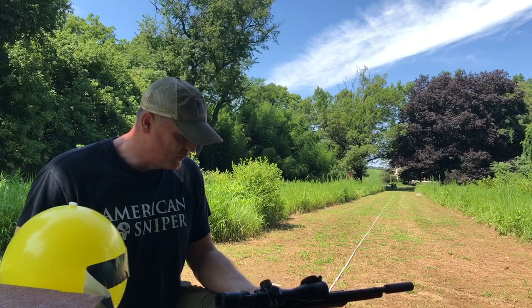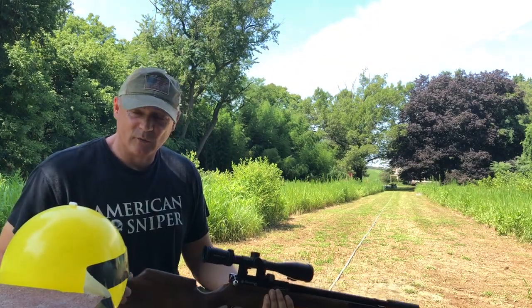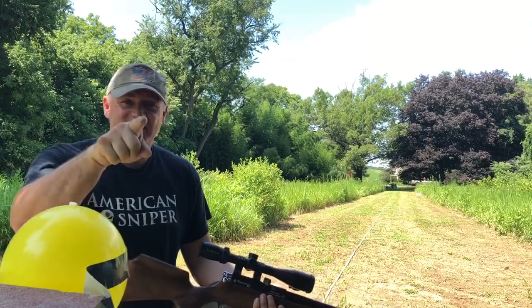Wow. Beautiful scope, beautiful gun, beautiful weather. Let's see if we can take this impossible shot and make it possible.